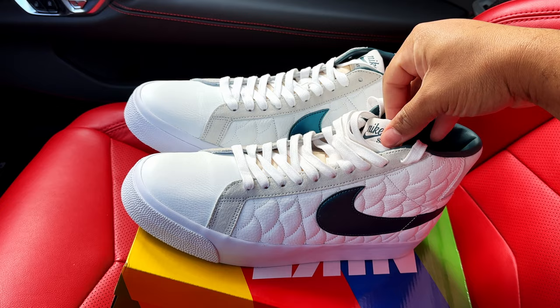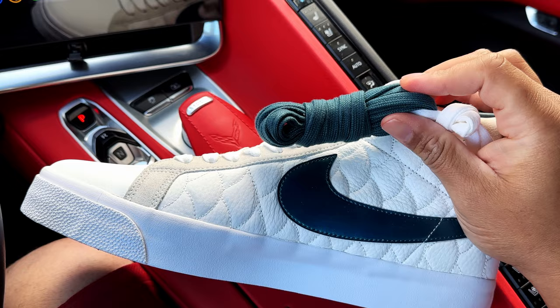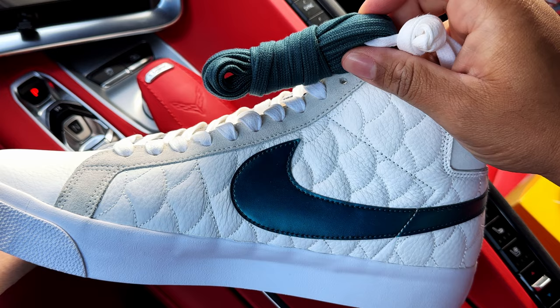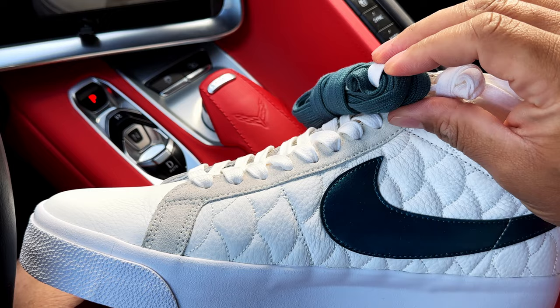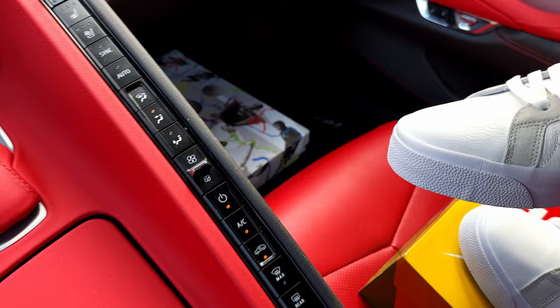I do want to show you the extra laces that came with the shoe. They came with this extra teal green set of laces — it matches up pretty well with the oversized Nike Swoosh. But I think I'm feeling the white laces just a little bit more. I did see a couple of images of this shoe with the teal laces in it and it does look good, but I'm kind of feeling the all-white look. What do y'all think about the lace options?